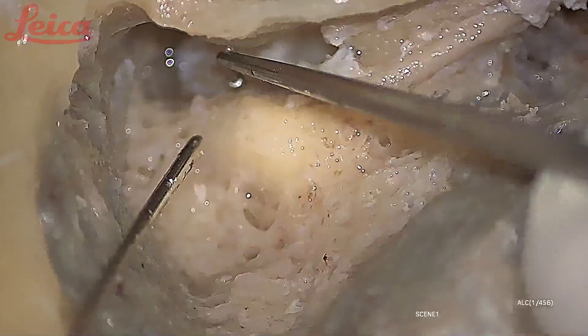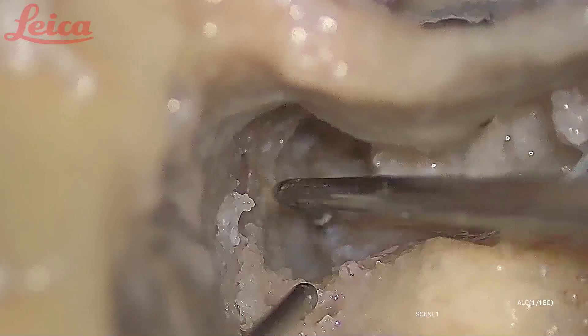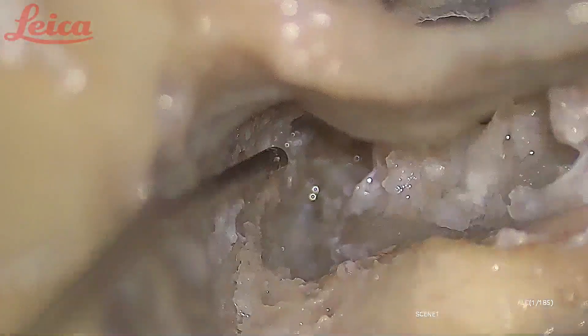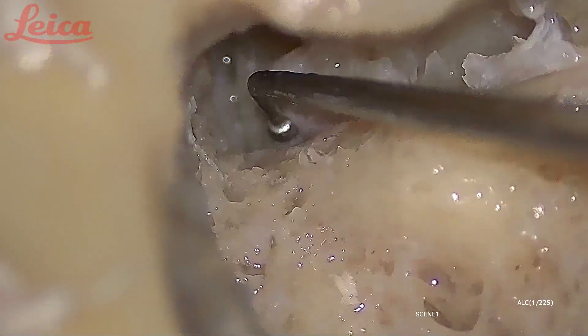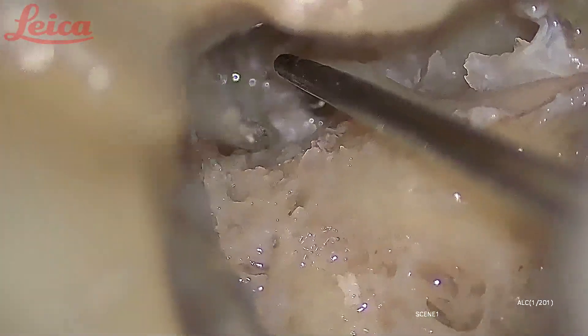This is the area of the second genu. This is the horizontal segment. This is the sheath which I incised, stuck here. This is the GSPN. This is the first genu where the nerve is taking a turn. When I lift the nerve, you can see the beginning of the labyrinthine segment. I can curate out the bone a little bit more but it is not needed right now — if you keep curetting, you will reach up to the meatal foramen opening.